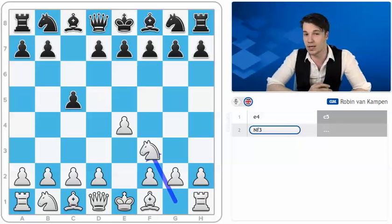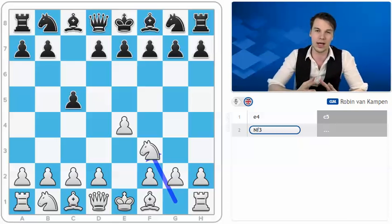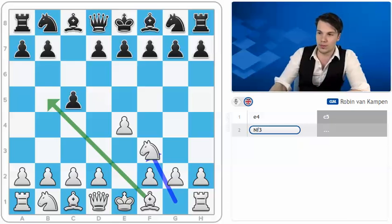Having played e4 myself my entire life, I've tried pretty much everything out there against the Sicilian. Finally, I think I found my favorite repertoire, which is based on the move bishop to b5.